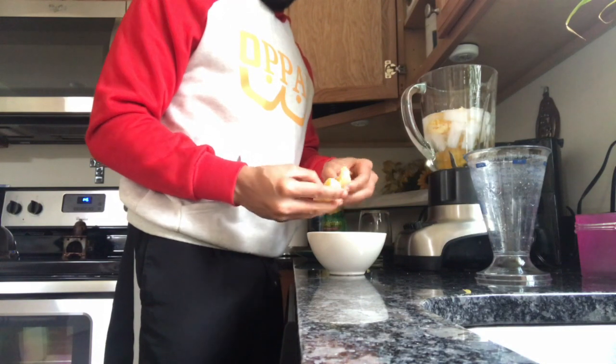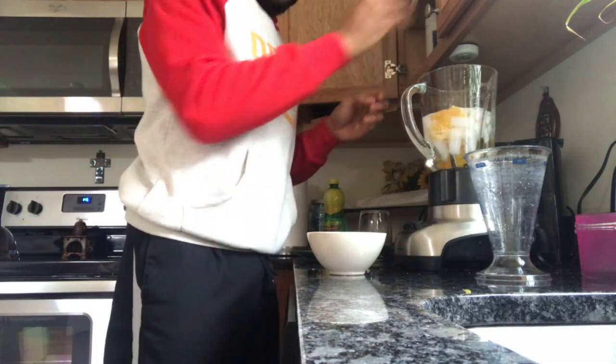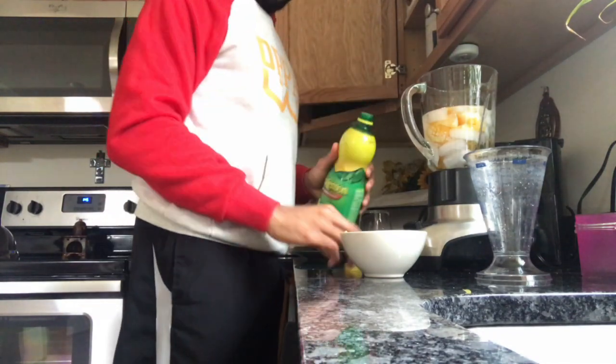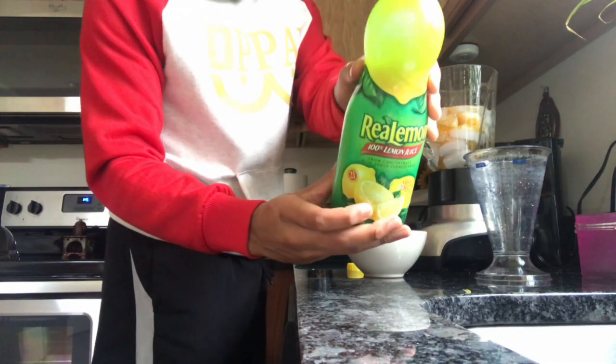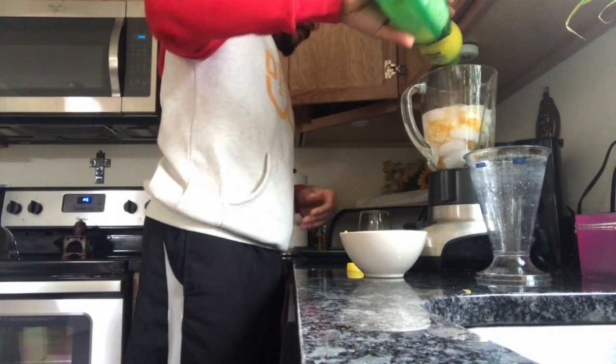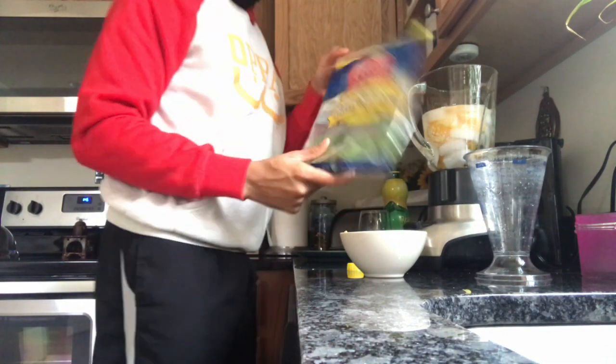After that we're gonna put the orange in there — it's gonna give it some nice vitamin C and some nice flavor. Then we're gonna put the lemon juice in there. Again, you can use an actual lemon, but this is just gonna give it some nice added flavor as well. And now we're gonna use the spinach.